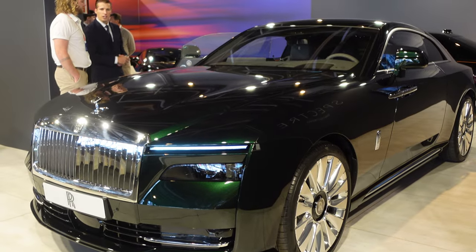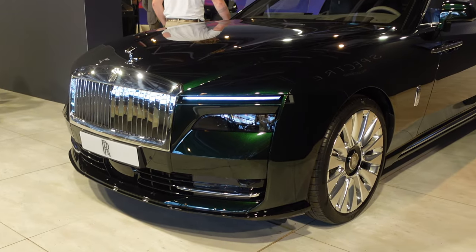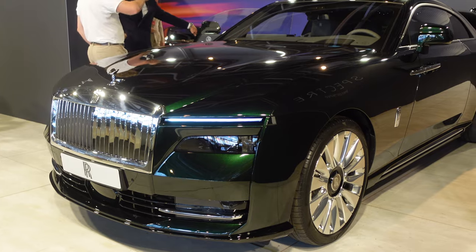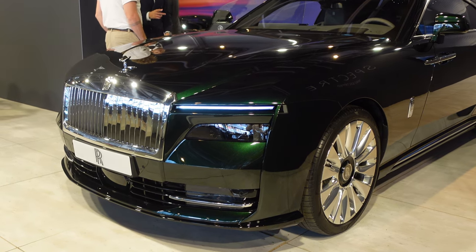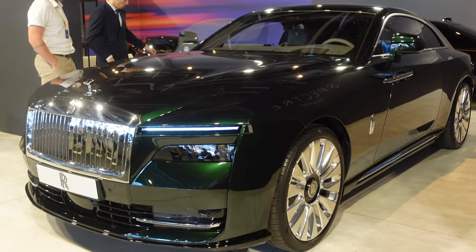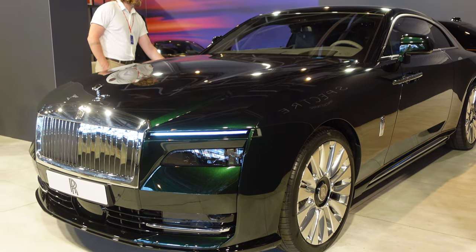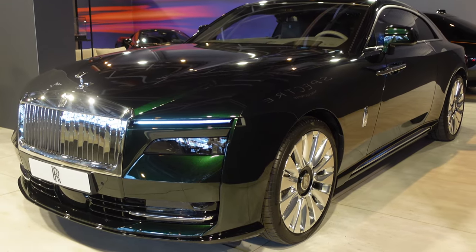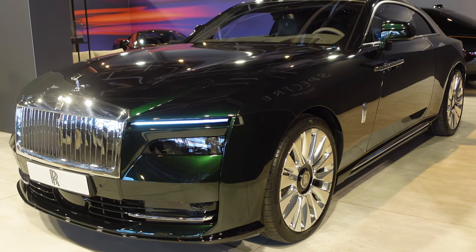Here we have a very beautiful example in the dark Emerald Green finish — a great example of the Spectre. It looks a bit like the Rolls Royce Dawn and the Wraith before. The Dawn was the open top, and the Wraith is more of a hardtop coupe. Rolls Royce actually calls this their third chapter in time: the beginning when they started building, then the second chapter with the Phantom, and now going fully electric is their third chapter.